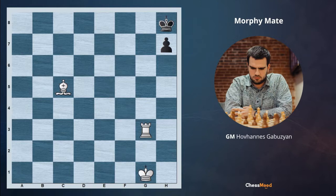Hello champions and future champions, hello chess mod family. GM Gabuzian is here with you and we are going on with our daily lesson. Today we are going to cover a very exciting topic which is called Morphy's mate. Morphy's mate is a checkmate pattern that features a bishop and rook. It's named after the legendary American chess player Paul Morphy.